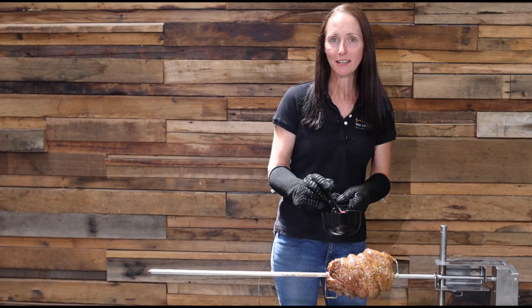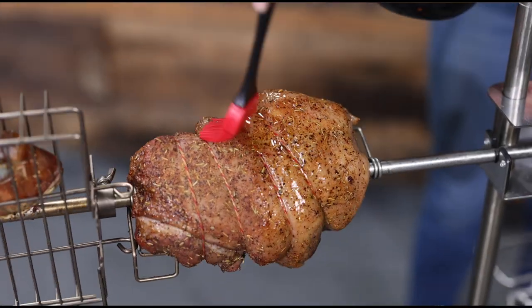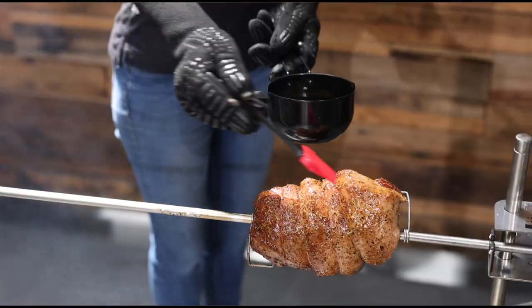To keep our leg of lamb nice and moist during the cook, I like to baste with a mixture of lemon juice and olive oil every 20 minutes.